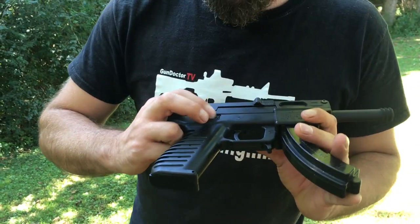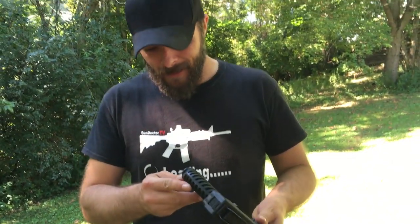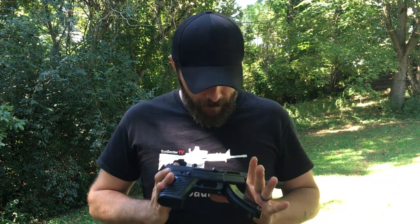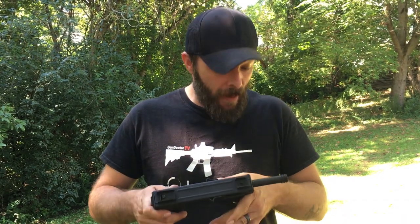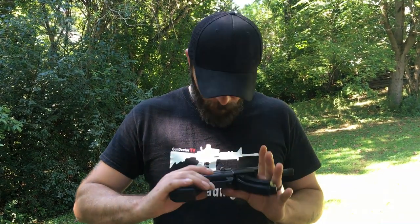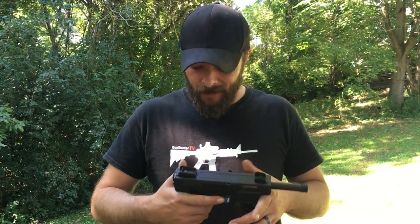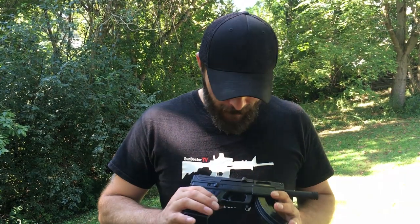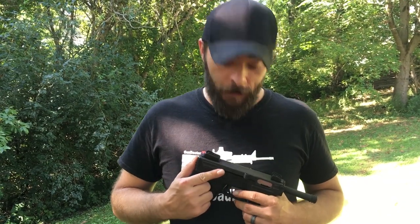It's got an ambidextrous safety and a storage compartment in the handle. Everything about this gun is simple — a few pins, a few screws, a few springs. But all that put together makes for a really fun time. Simple is better; when you over-complicate things, that's when you run into trouble. I've got a couple hundred rounds of CCI Standard — we're going to take it to the range.